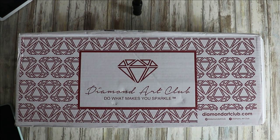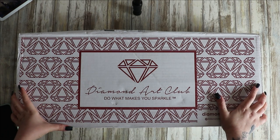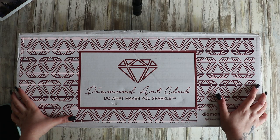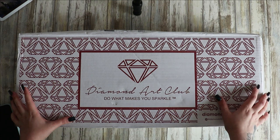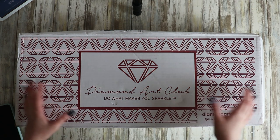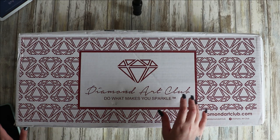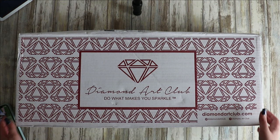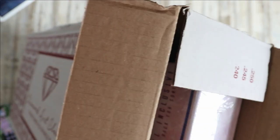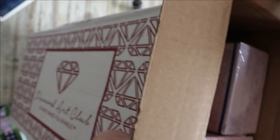Hi everyone and welcome back to my channel. I've got some diamond paintings to unbox today. These were in the sale, and that's why I purchased them. I did notice one that I would really really like went on sale again last night. I think there's three in here, and I've got the prices on my phone. I've just opened the box — pretty big box — so let's take these out.